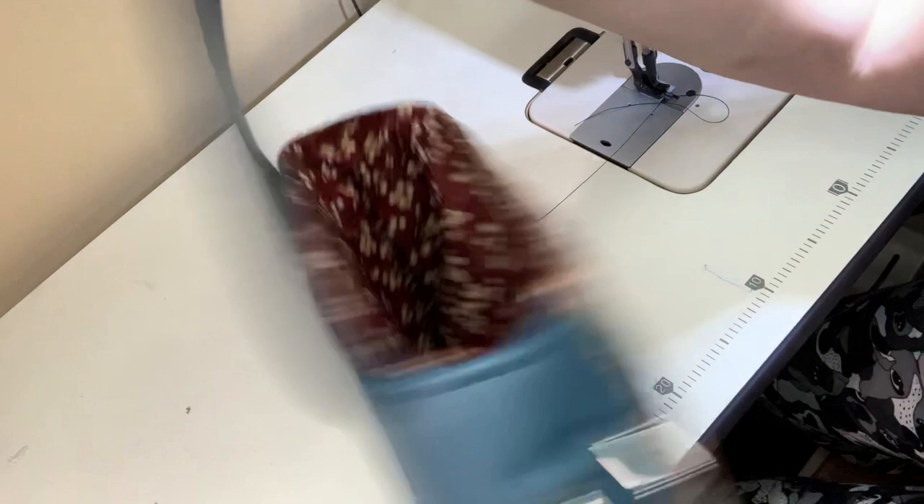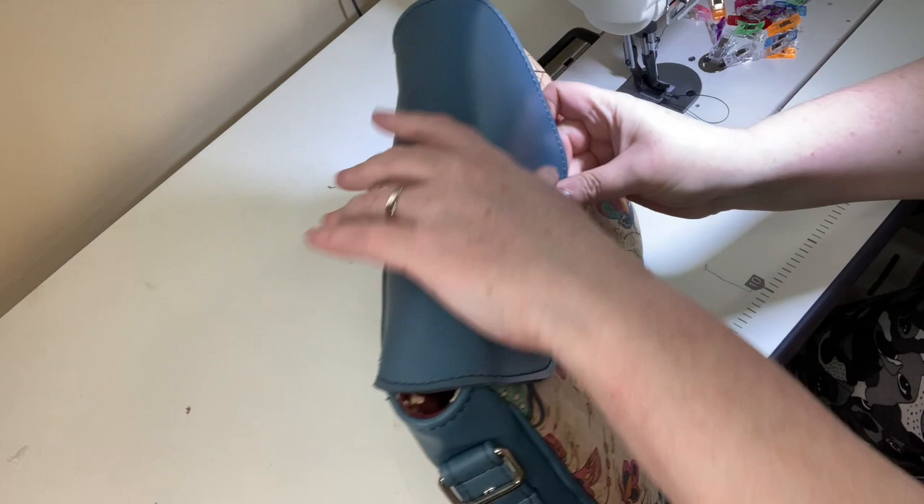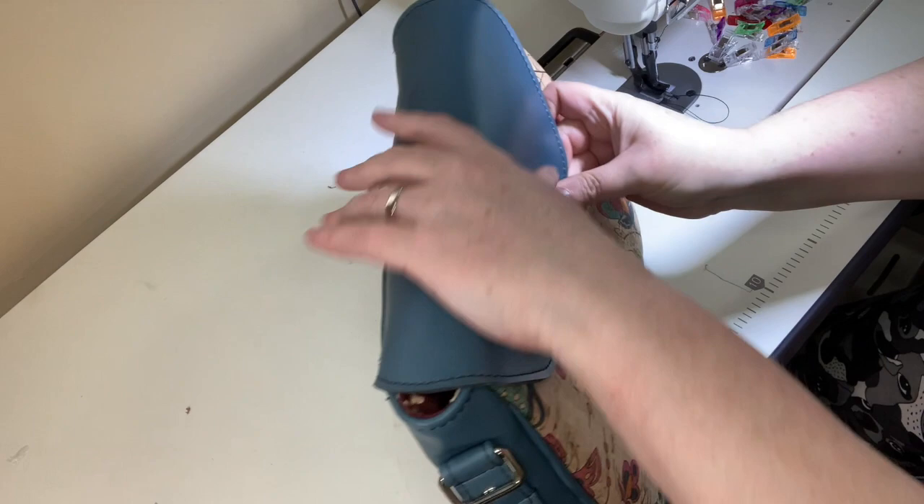Almost there — topstitching turned out lovely. You can see how beautifully the topstitching goes all the way around. Once you're happy with it, now we sew up the bottom opening.